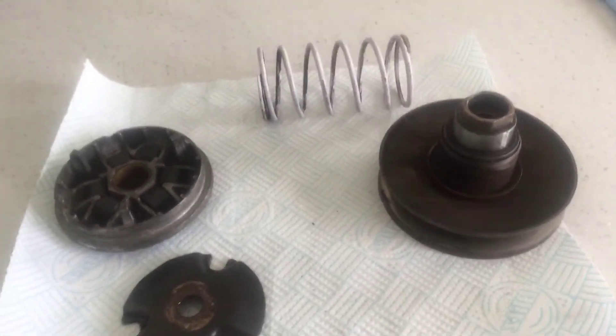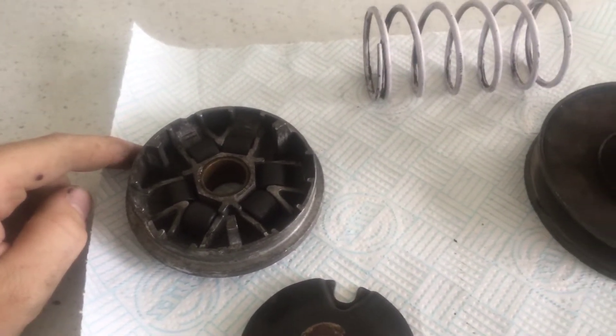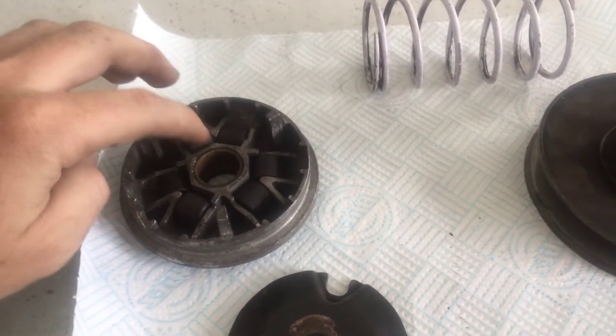I'll be talking about what you need to do to get the best performance out of your bike. There are some variations — some could have six rollers, some could have nine. Basically, the job of these different weights is that it'll take different amounts of force to throw out, and it'll push the belt.